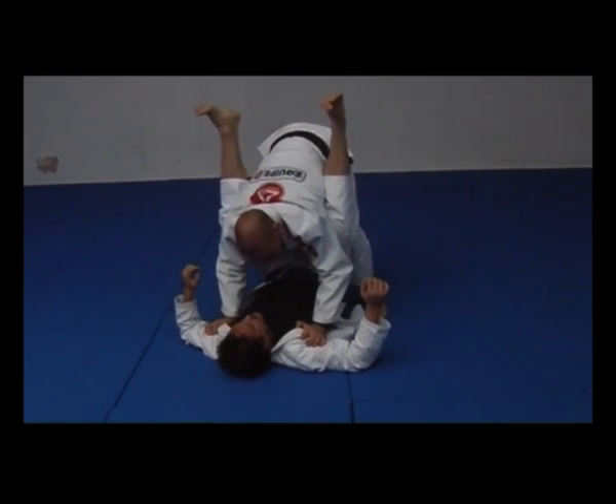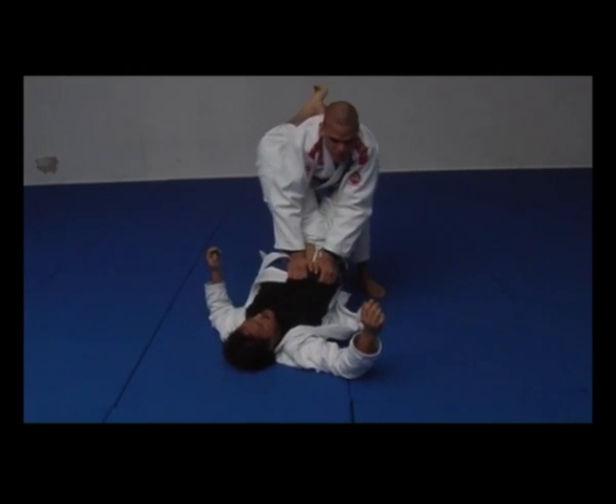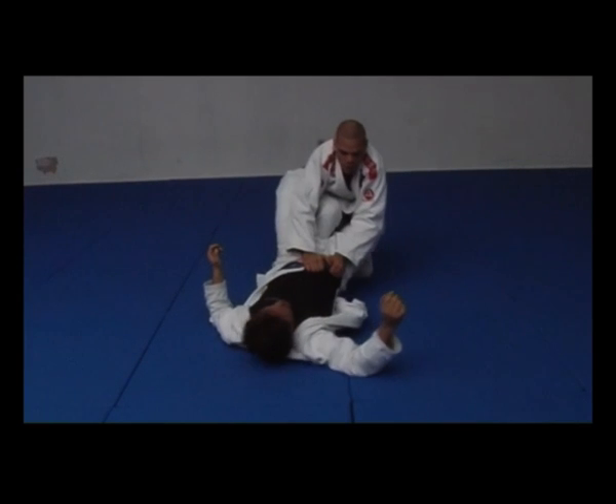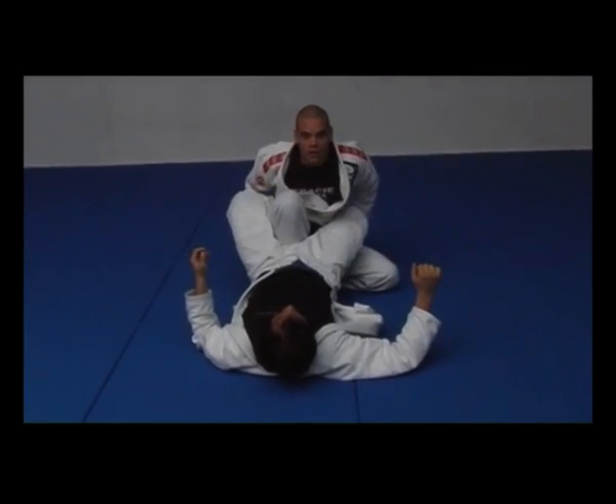Most of the time, go close. If you feel the guy has a really strong guard, just put your knee under his hip and put your other leg on the floor for a strong base. Eventually, he's gonna open his guard.